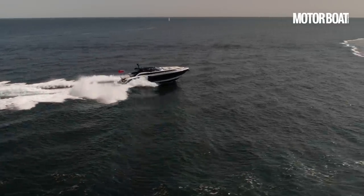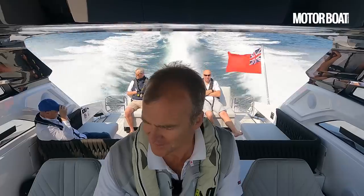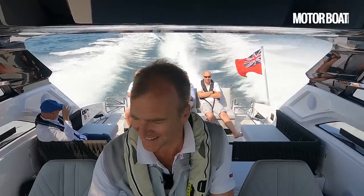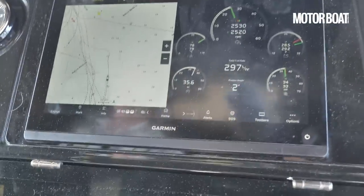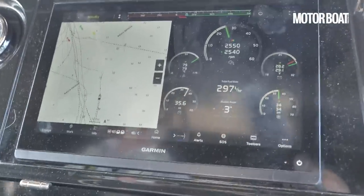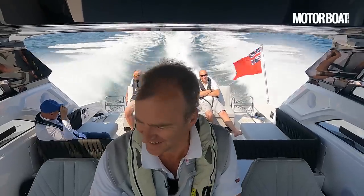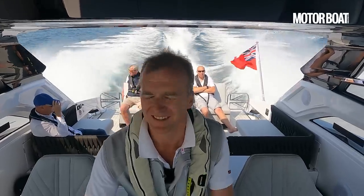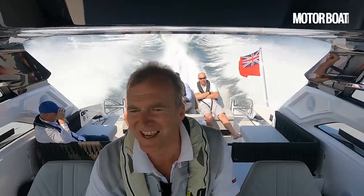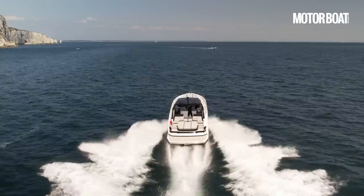Still accelerating hard — up to 30 knots now, still going. 2,100 RPM, just coming up... 35... 36... 37... 38 knots. That is pretty good going for a boat of this size.